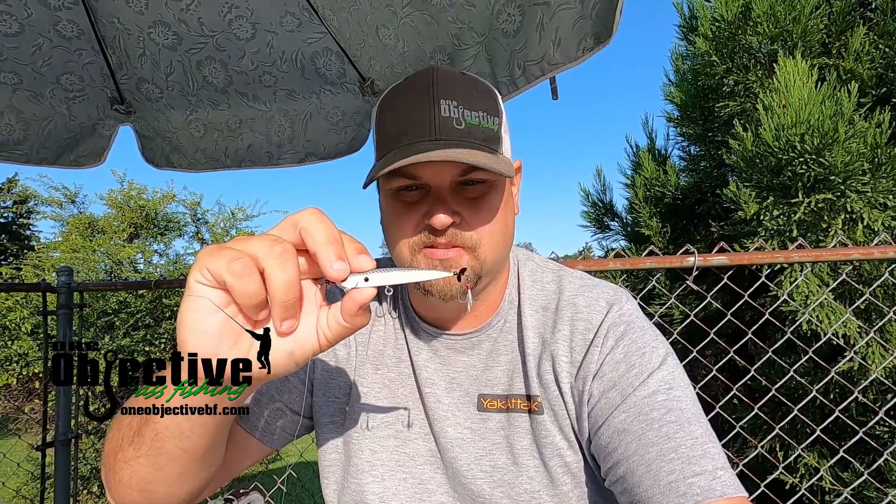Hey guys, Josh Carter here with One Ejection. In today's video, we're going to be going over spy baiting and why I always have one tied on.